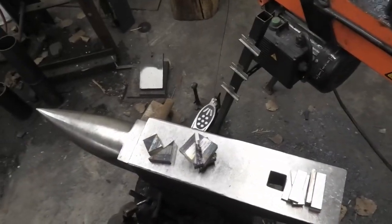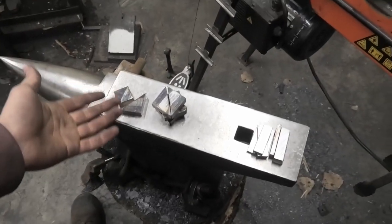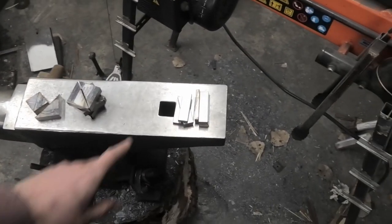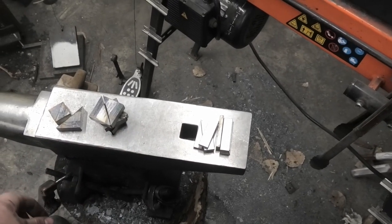It took me three tries to cut out eight of these little rectangles to fit in between these triangles. I don't want to talk about it. I just wasn't thinking two times, and by the third time I got it right. So we should be ready to weld this up for the third time. Hopefully this is the last time. If nothing goes wrong — and going by my track record on cutting out rectangles — I will probably mess something up today.